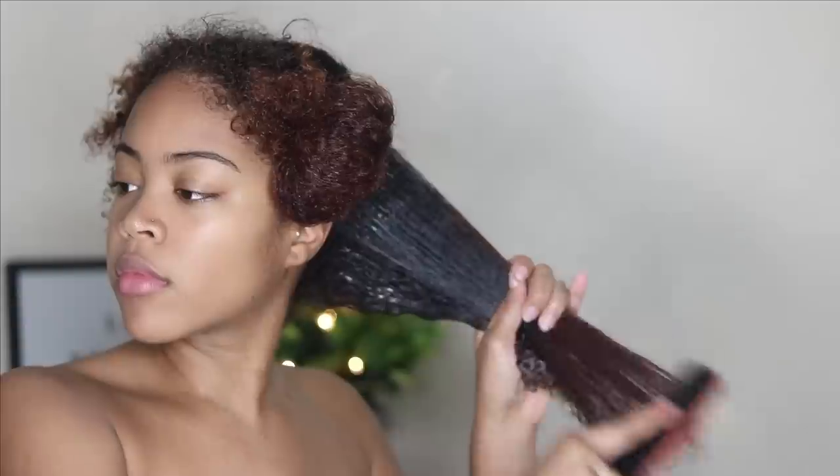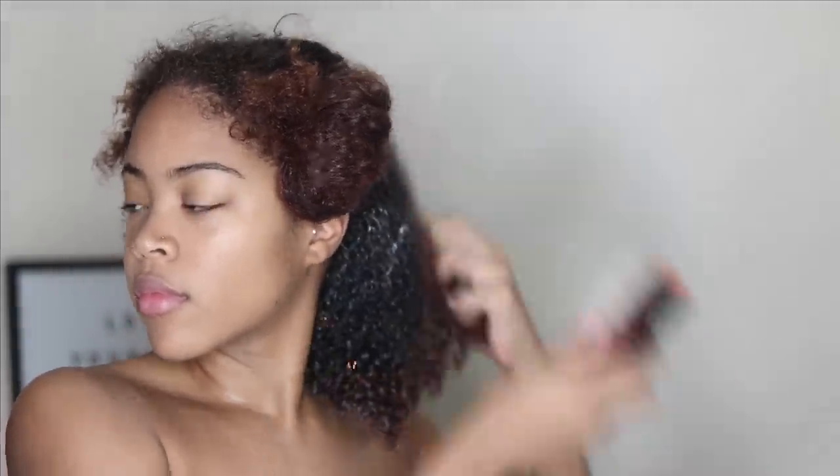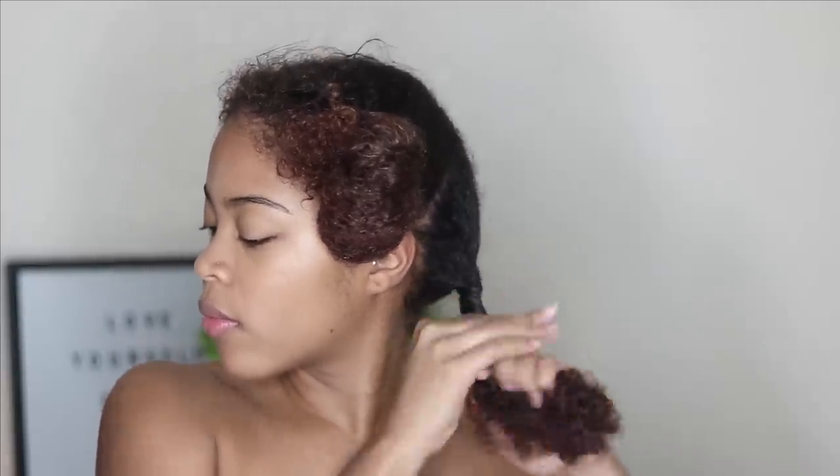As I suspected, the deep conditioner didn't really penetrate my hair as much as I'd like. It's only $4.99, so it is a good conditioner, but I wouldn't call it a deep deep conditioner — I didn't feel any transformation, my hair did feel softer but it wasn't dramatic. I let it sit for about 20 minutes and then rinsed it out.